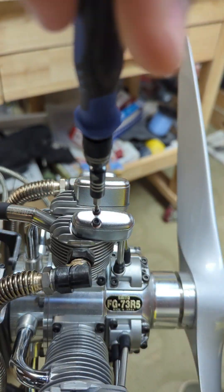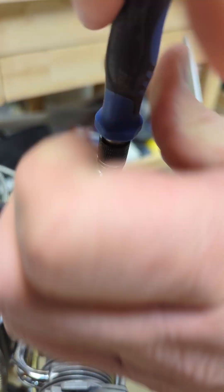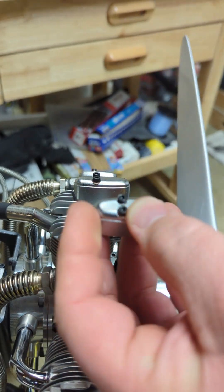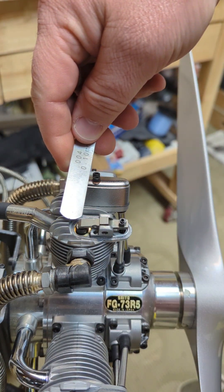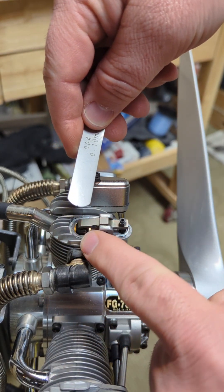The first thing I'm going to do is use my two millimeter hex driver to remove the tappet cover. Keep those in place and set that aside. We're going to check the distance between the tappet and the valve itself.